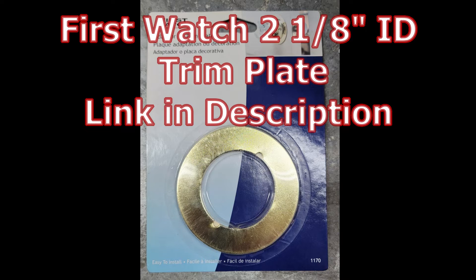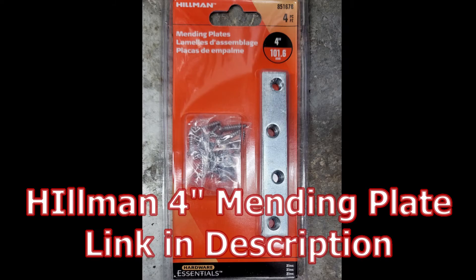First, a watch to an eighth inch ID trim plate — I have a link for that in the description. The next item is a Hillman four inch mending plate. We'll be using that to actually attach to the engine itself.